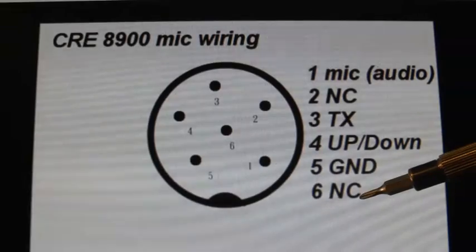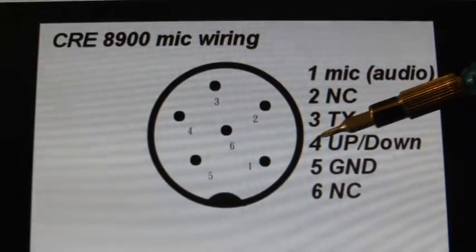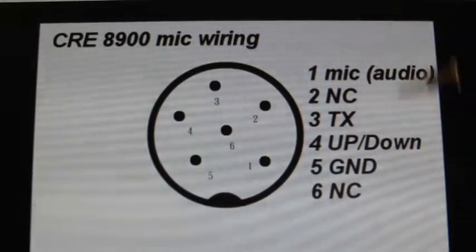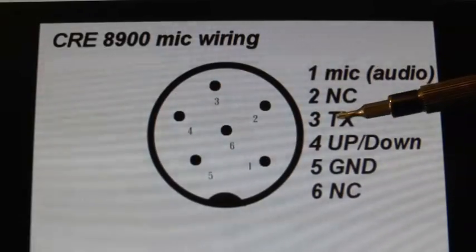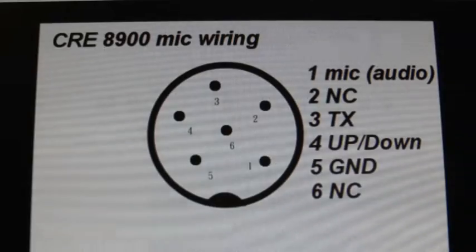Pin 6 is not connected. Number 2 is not connected. Number 4 is your up and down control from the microphone. With a base microphone that doesn't have those up and down channel-changing buttons, we can negate number 4. There is no pin for receive because the radio doesn't need it — if it doesn't detect a connection between pin 3 and ground, which is your TX, it automatically goes into receive mode. So we don't need a receive connection.